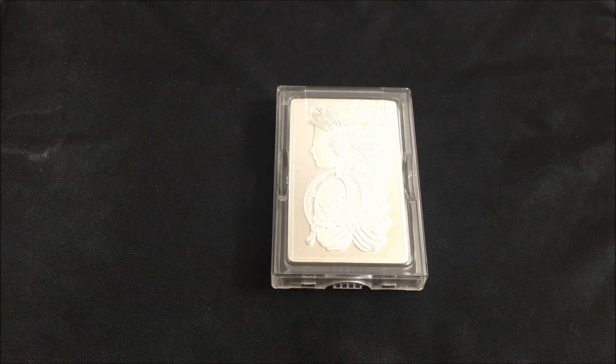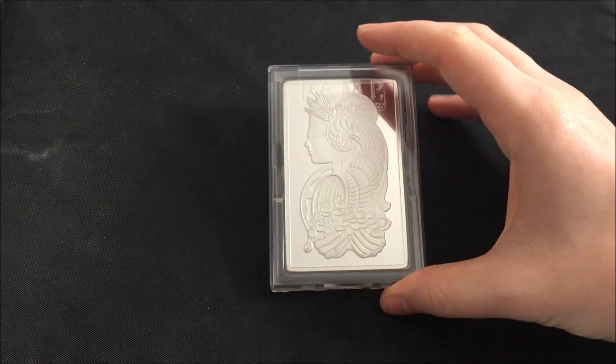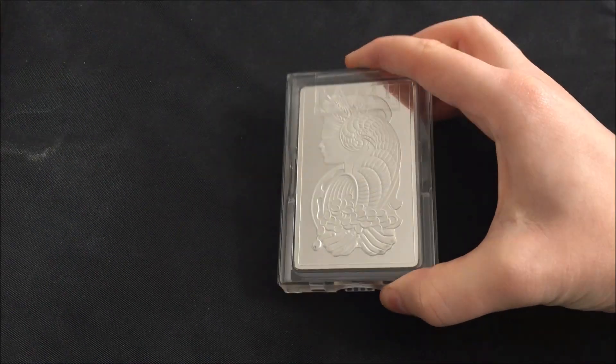So recently I released a goals video for 2019, and my last video — the 10 Libertads — went some way towards one of my goals, which was to fill a tube of Libertads. But one of the other goals I mentioned was to do with 10 ounce bars, like this Pamp Suisse bar here.